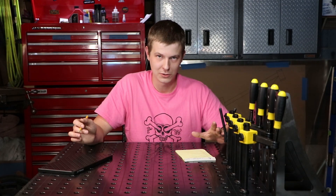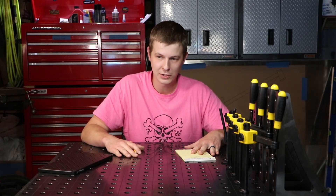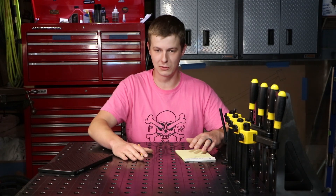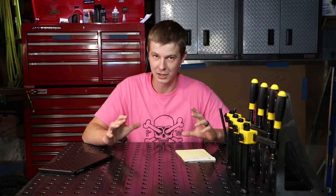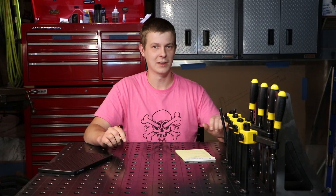That pretty much covers it for this video. I wanted to keep it short and sweet. I've finished up the drawings and I'm going to order the material very soon. As soon as that starts coming in, it'll kick off the whole series and we'll have the whole system built. At the same time, I'm going to build my next bike, so those two things are going to overlap a little bit — I think it's perfect timing. Thanks for watching.